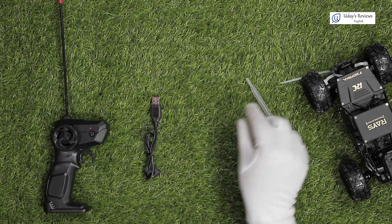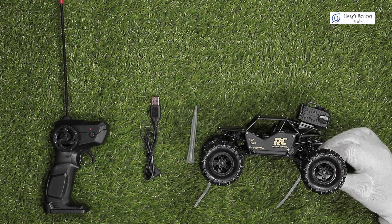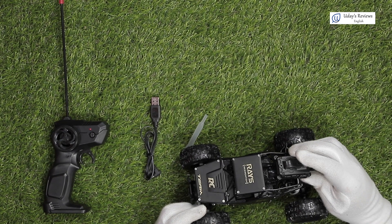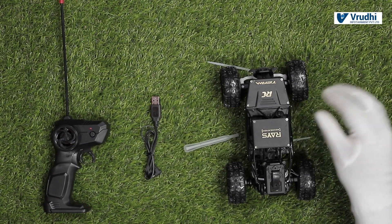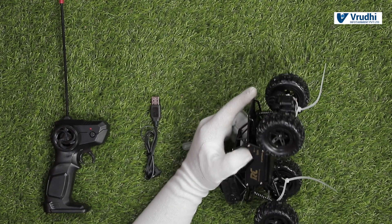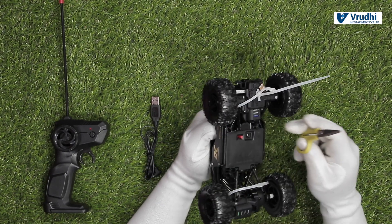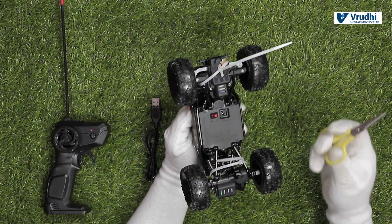It comes with the remote. It has a USB charger cable. It has a filler. And lastly, you have the RC car itself. They say it has a sprayer and we will see what that does in some time. We got this mainly to connect the action camera and see how it works. Before proceeding, there are some zip ties tied to it to secure it without moving. Let me cut them off, then we will see the battery section.